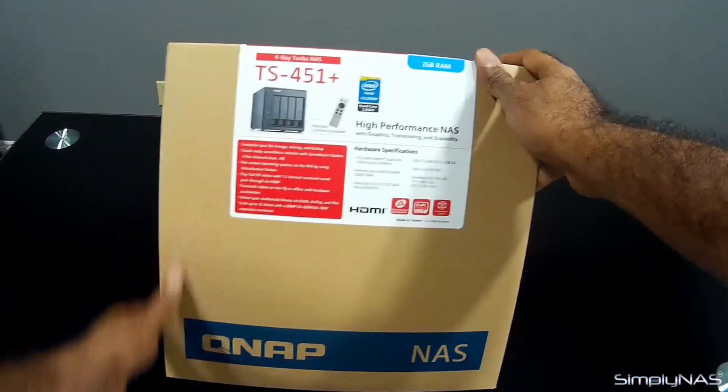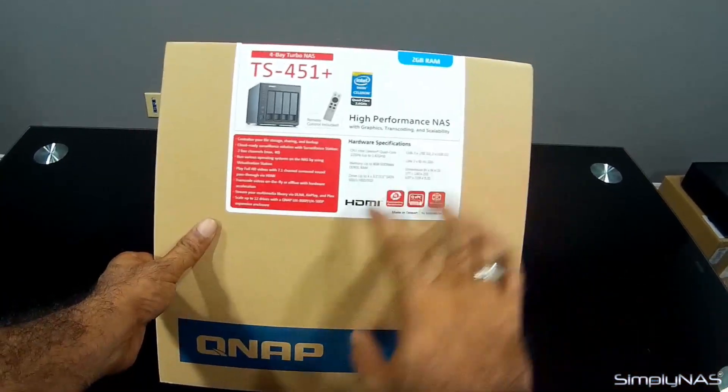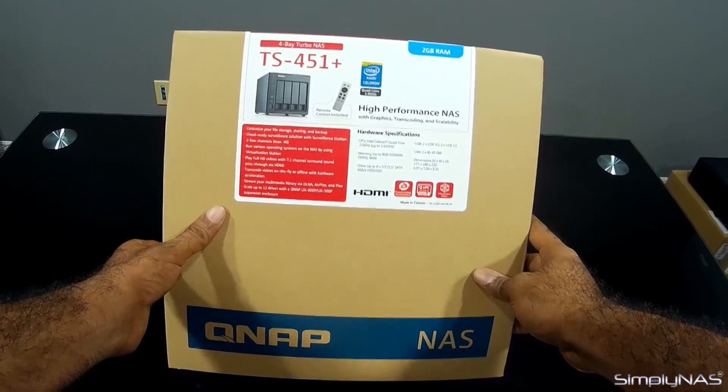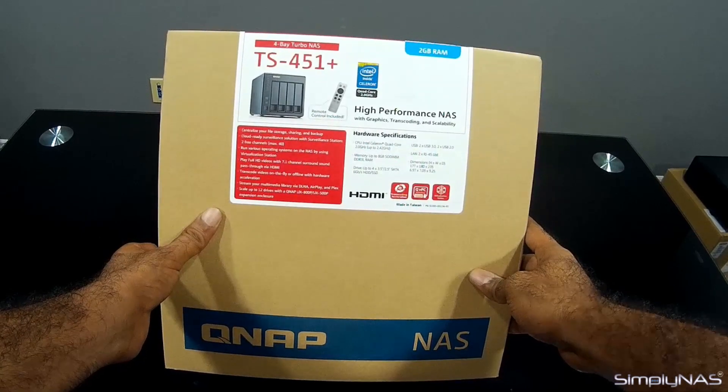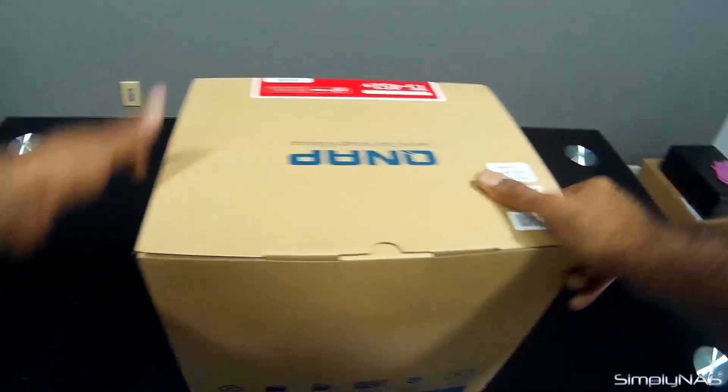This is a home NAS. It comes with, as you can see in the front here, HDMI — but we'll take a look at that a little bit more once we open the box and see what is inside. So let's go ahead and open the box and see what comes with this NAS.